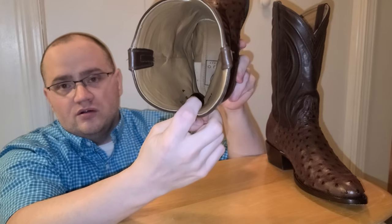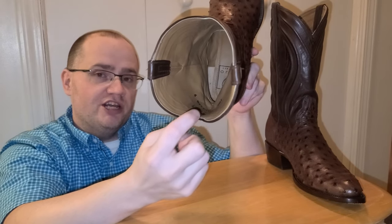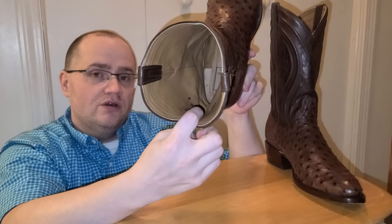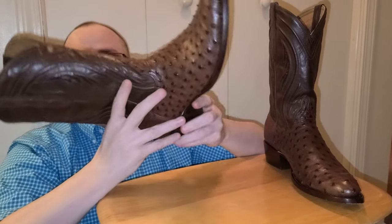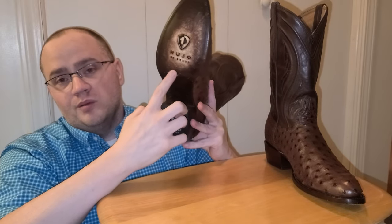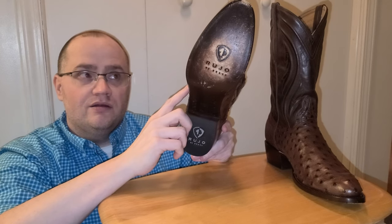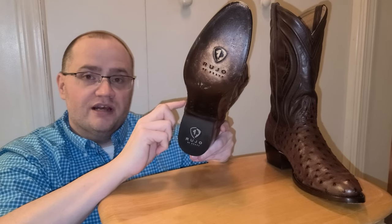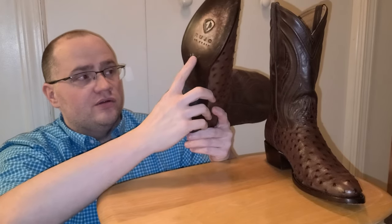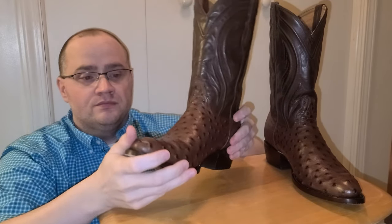The insole is cloud walk technology. The insole is non-removable — it is stitched into the boot — so if you need to replace your insole, you're going to have to remove your outsole and have a cobbler remove that and go with a leather insole. I was unable to find out the shank material at this time.